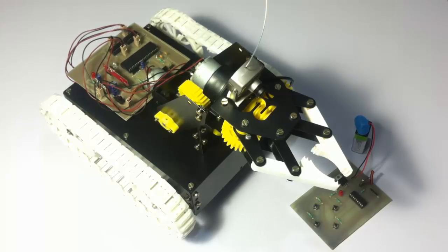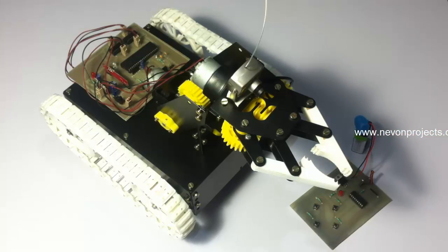This vehicle can be used for a variety of purposes, right from military spying on sites where humans can't go easily without being noticed. This is also indicated with the night vision camera here. So this works in day as well as night with good vision.